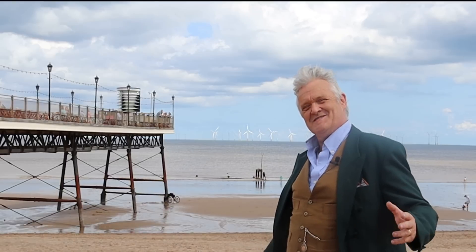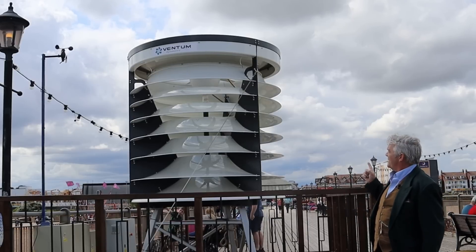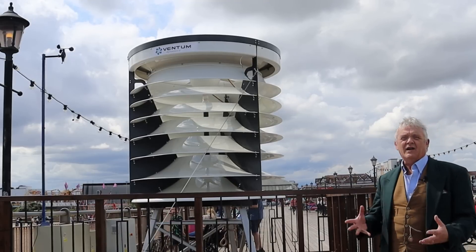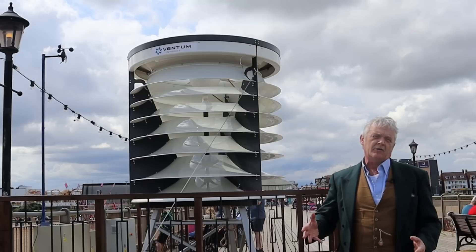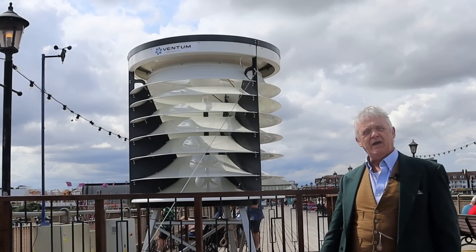Here off the east coast of England at Skegness, we can see a commitment to wind energy — no surprise, as wind is certainly not something they're short of. This is the Ventum Dynamics wind turbine, whose history is clearly rooted in Erasmus Darwin's turbine: a wind capture device discussed in February, put up in May on a three-month trial to light the lights of the pier.